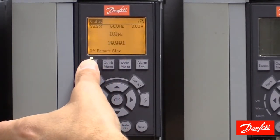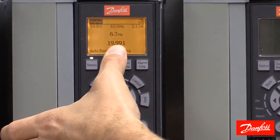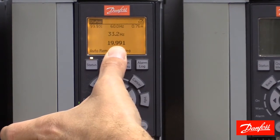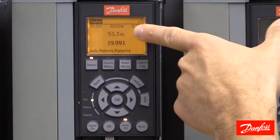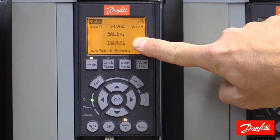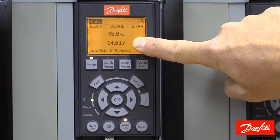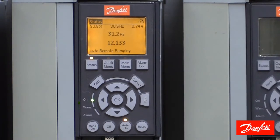Let's press the status key so we can see what's happening. I'm going to give this drive a start command. This number here is the raw electrical signal on analog 53. We see we have nearly a 20 milliamp signal and the drive is ramping toward full speed. As that signal changes, the drive follows proportionally. So 12 milliamps should be roughly 50% speed, or 30 hertz.